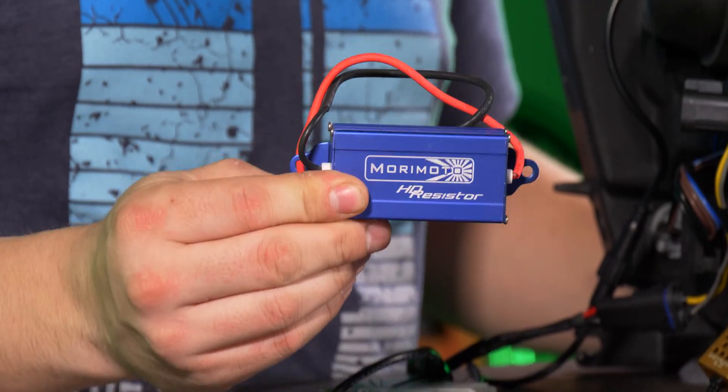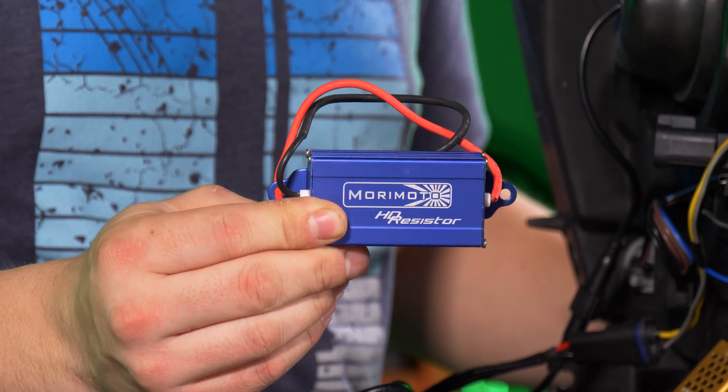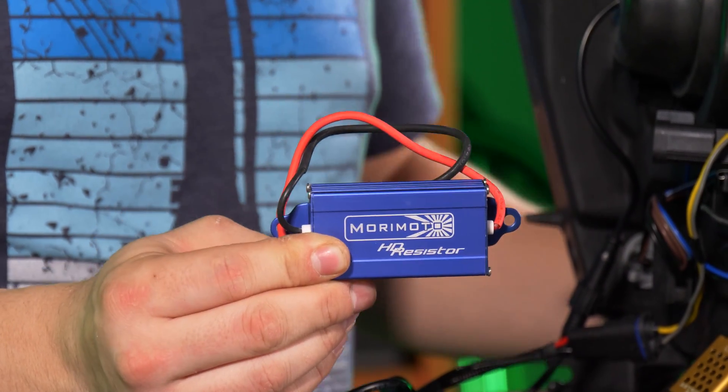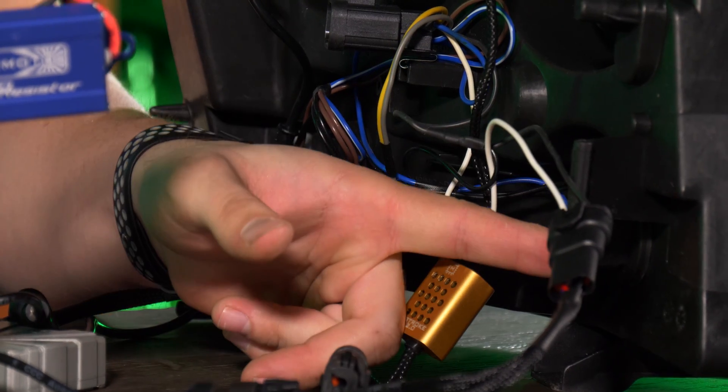Now we can use some zip ties to tidy all this up and it's good to install on the vehicle. As you can see, we have one piece left — this is a LED load resistor. This will go on the vehicle and this is to prevent hyperflash now that we installed LED bulbs in the turn signal.